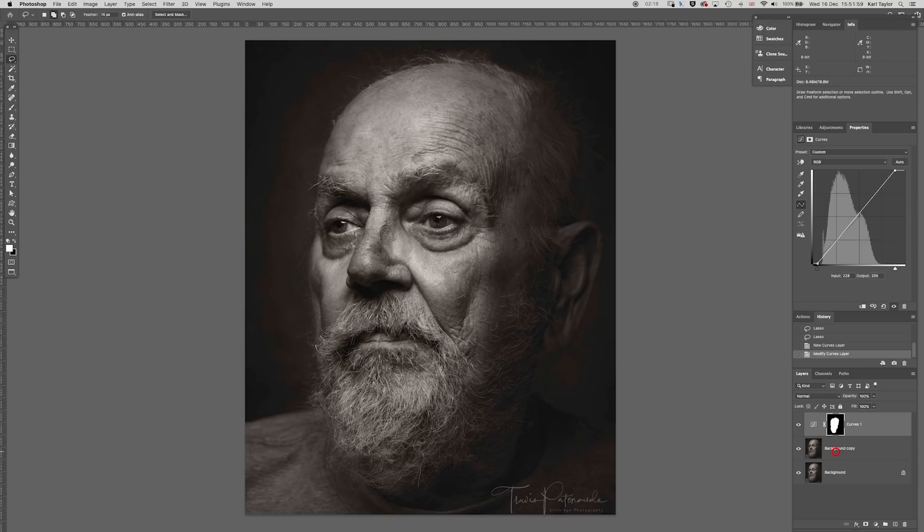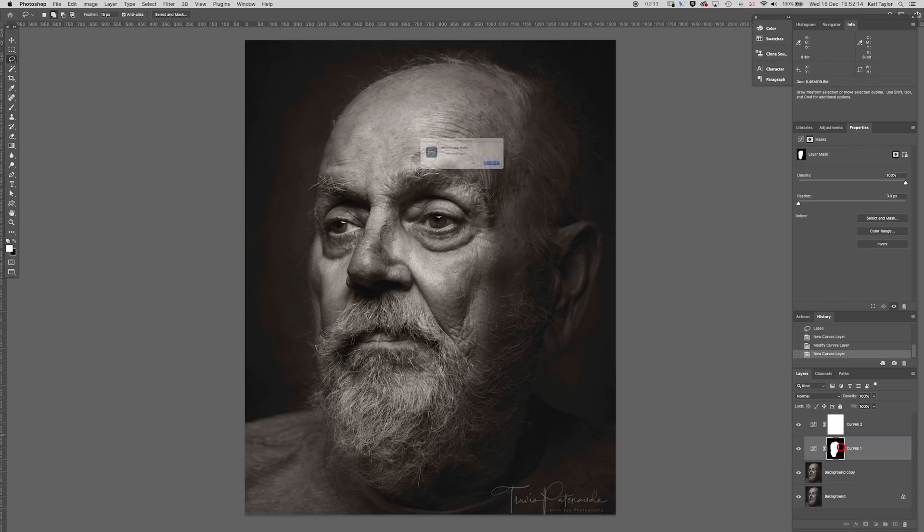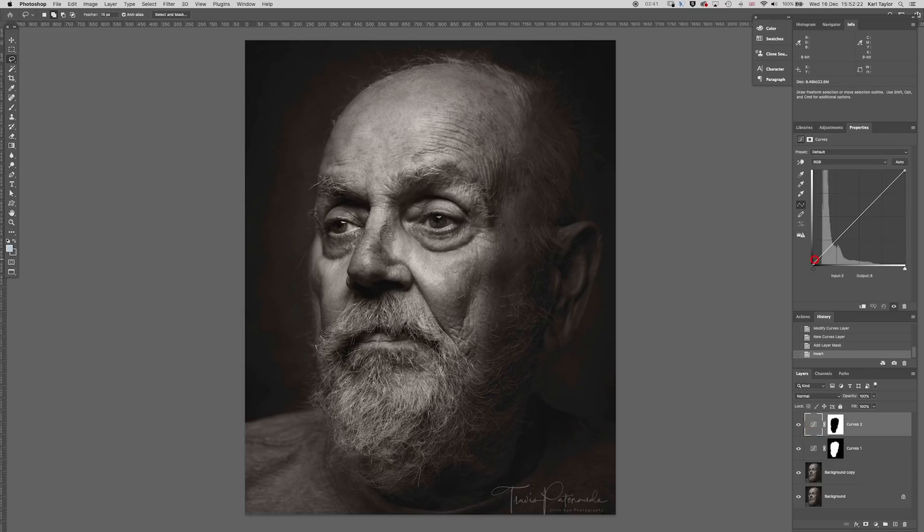By contrast, I want to do the opposite on the rest of the shot — I actually want to reduce the contrast and lighten the shadows a little bit on the other area. So I'm going to get a new adjustment layer, copy the layer mask from that one but this time invert it, so I'm affecting the opposite areas. Then with this one I'm going to pull the darker areas up a little bit, which may even go towards a slightly solarized feel to the shot.